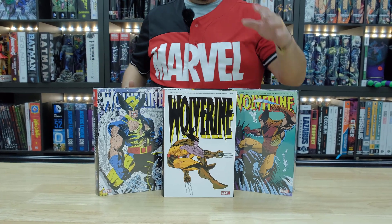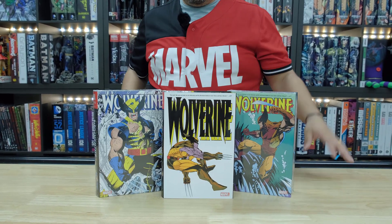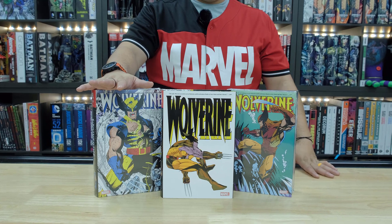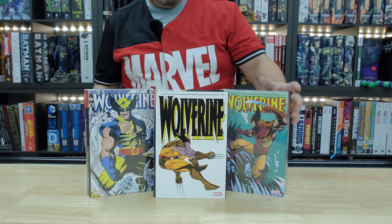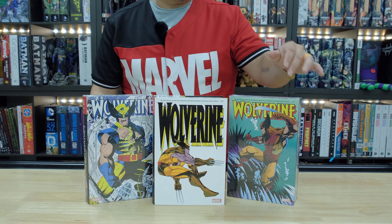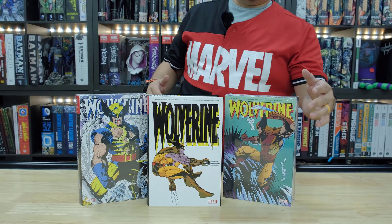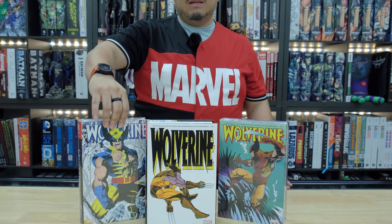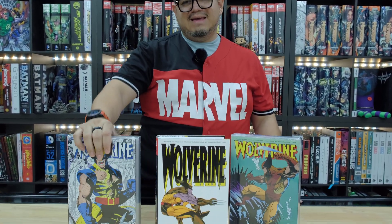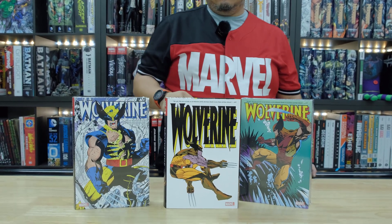Let's take a look. This is the standard version. This is the Jim Lee DM, which is my favorite — love it. And this is the Mark Silvestri DM, which is also pretty cool. I just wish they would have picked a different one; he does some great work, but I don't think this one's the best out of all of them. But this Jim Lee one — I'm telling you, this one's the one to go with.